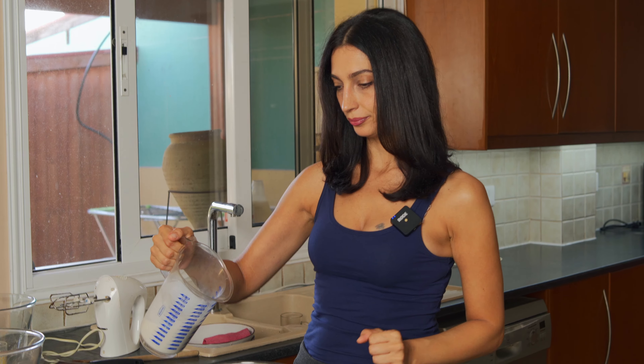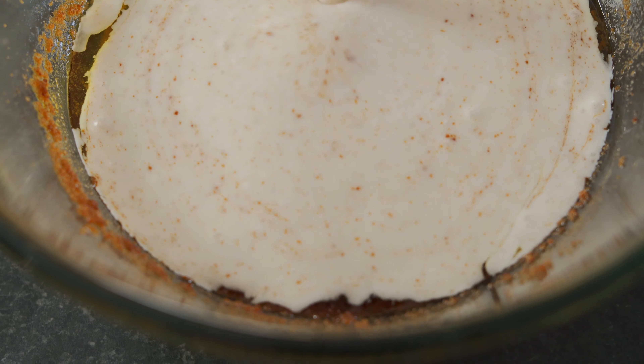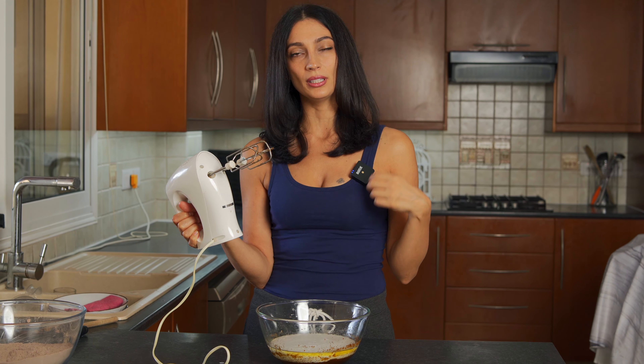Now we are going to add in our coconut milk and vinegar mixture. I know it's a little old school using a hand mixer, but I love this thing. Once again, we need to mix all this up until it's smooth and delicious.